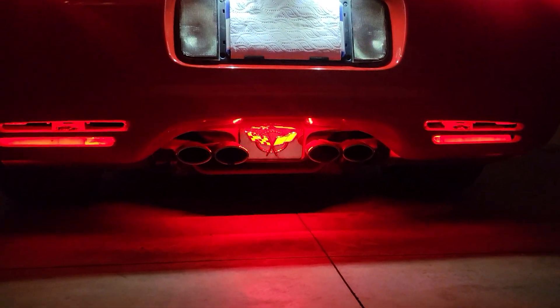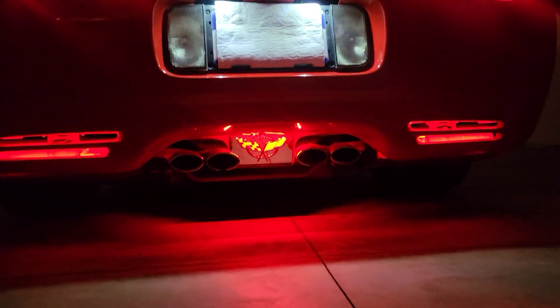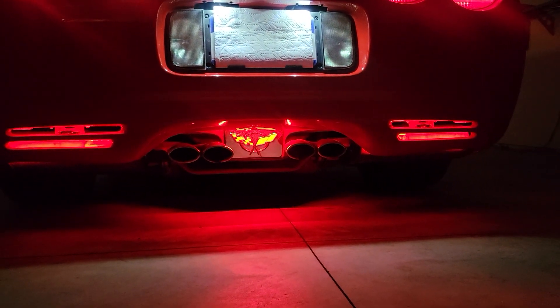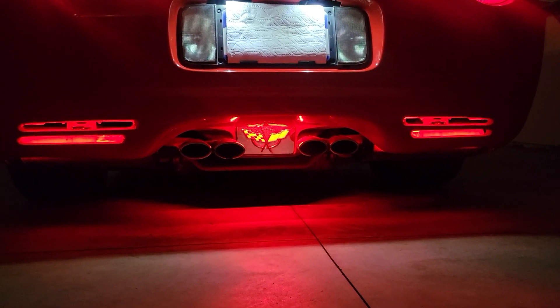We do have a kit that does not include the exhaust enhancer plate section, if you don't have that chrome plate in the middle. That kit will just light up the two outer vents, so you can check our other listings for that kit.